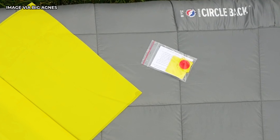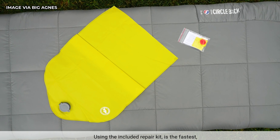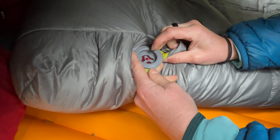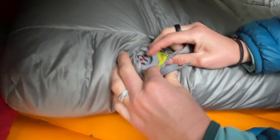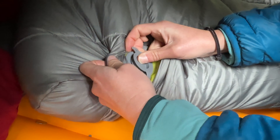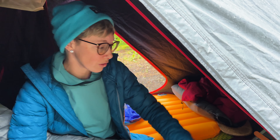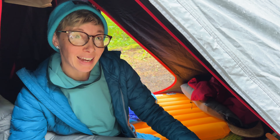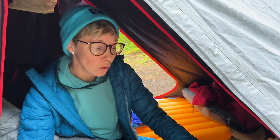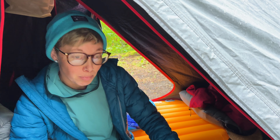It does come with TPU patches in case you get a small leak, which is easy to do yourself. It also comes with a pump sack made out of the same TPU materials so you don't have to use your mouth. There is an antimicrobial coating on the inside of the pad if you'd rather use your lungs to inflate it. And of course their warranty still applies — you can send the pad back to Big Agnes to be repaired if it gets a larger hole or a valve issue, which is awesome. We've encouraged family members to do that before and it's been great.